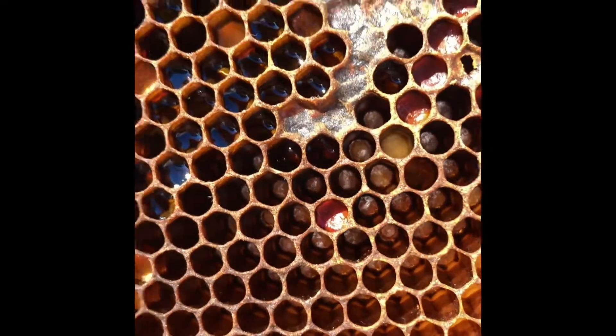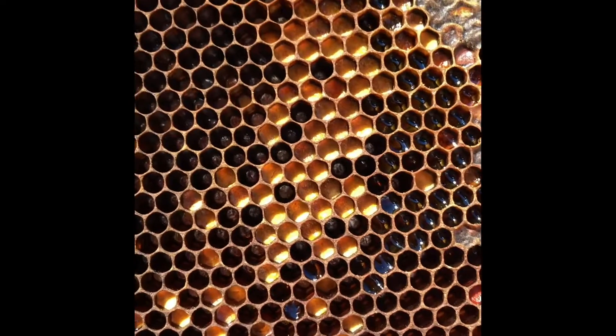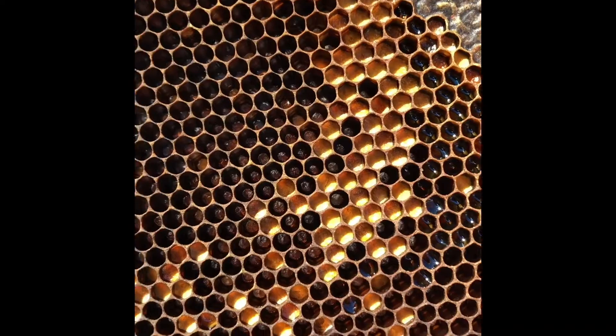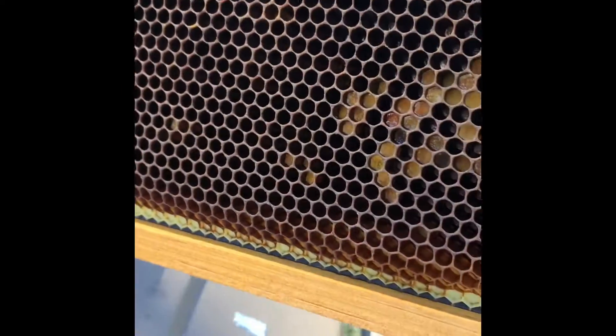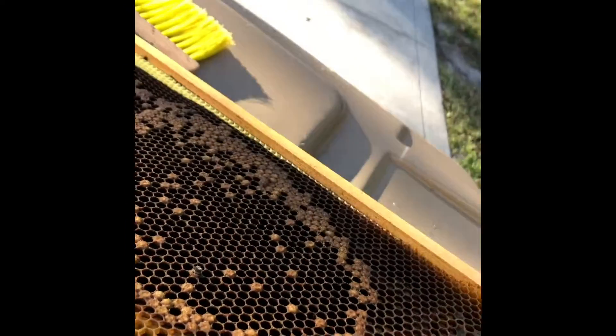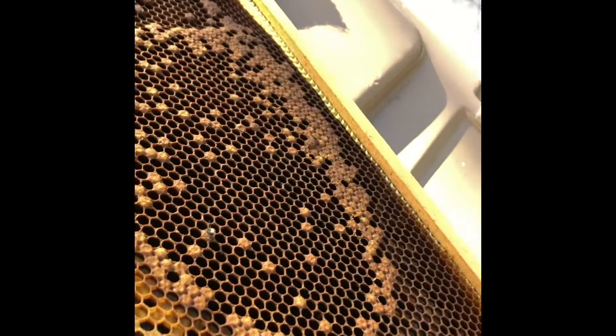What about that red dot? That's a different kind of pollen right there. Pollen can come in a variety of different colors. And then that's more capped honey. Some of the honey isn't capped though. That's right, because it's still either nectar that isn't fully dehydrated so it's not quite honey yet, or they've actually opened up the capped honey and they're using it to feed all the other bees.